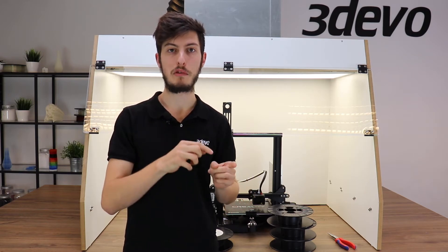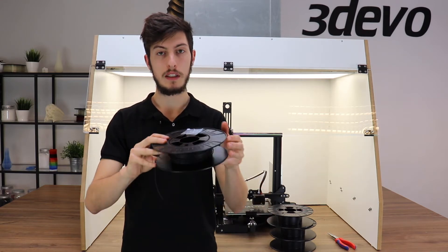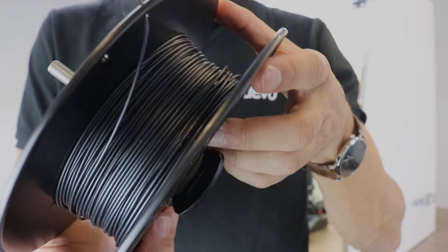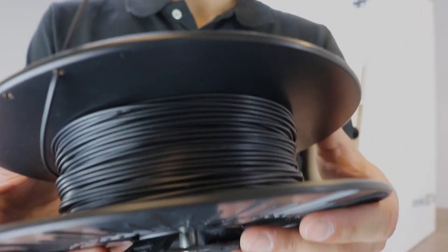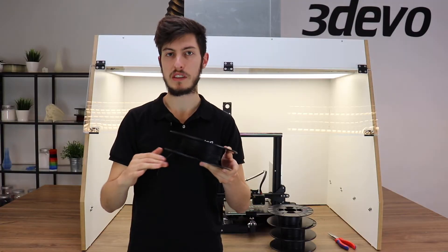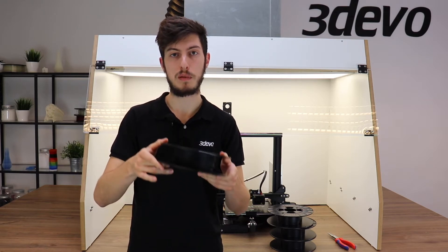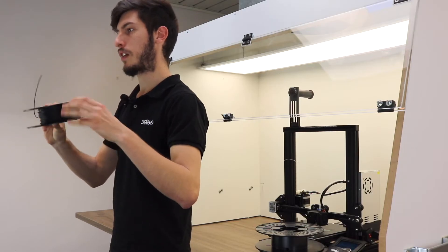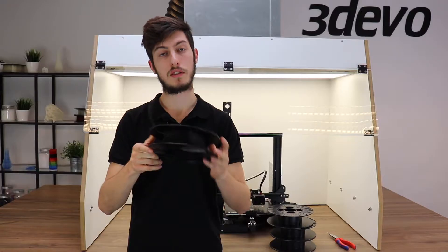In the previous video, Timo extruded that regrind into a good quality filament. I have the obtained spool here today — as you can see, it is not a full spool, it only contains a few hundred grams, because we wanted to start small. It is good to start with a small batch to experiment and validate the extrusion step before applying this to a much bigger scale. We have successful results, so the step has been validated.